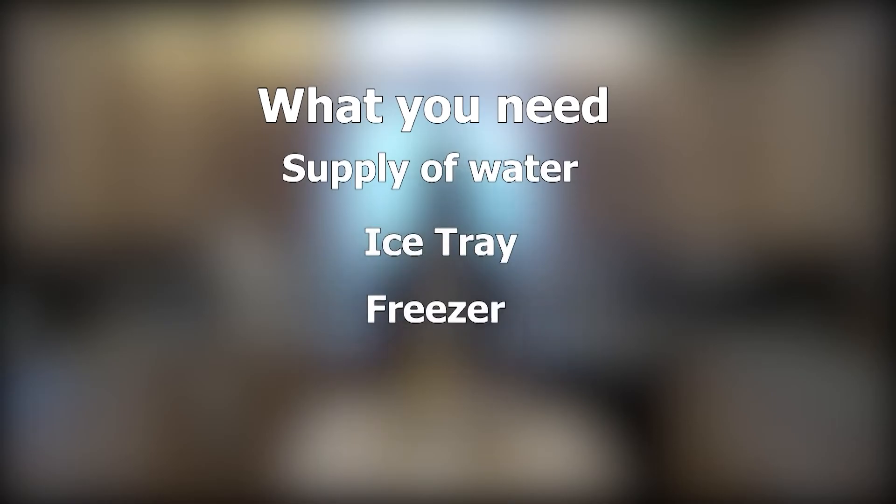For this tutorial, you're going to need a few things. You're just going to need a supply of water, an ice tray, and a freezer.